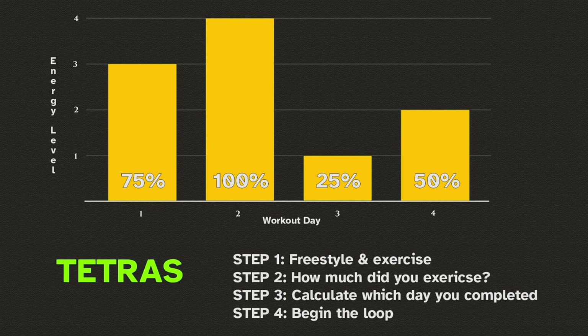Can you quadruple the amount of exercise? Then you're here. Can you double it? Then you're here. Can you increase it by about a third? That'll put you here. And finally, if you can't increase the workout amount at all, you're on Day 2.